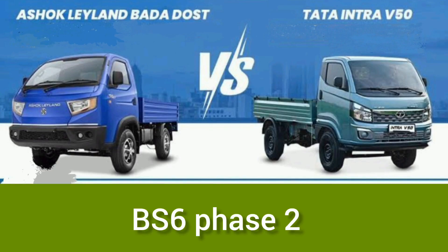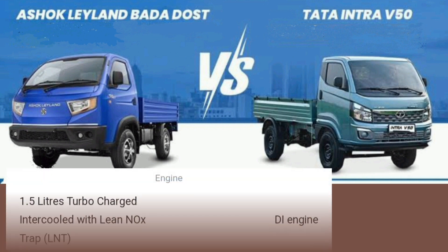Welcome back to our channel. I am going to talk about BS6 Phase 2 Tata Dost and INRA V50.